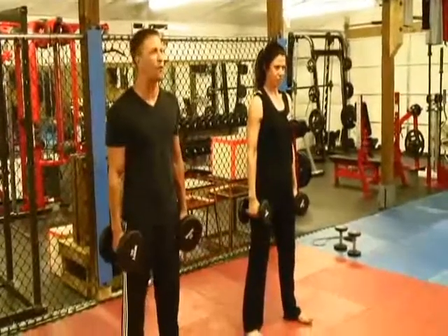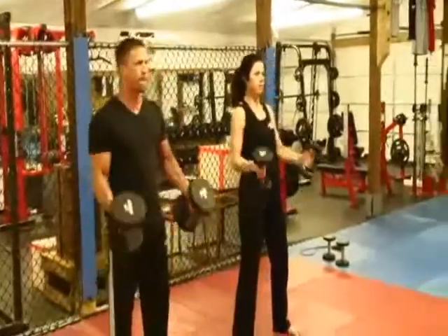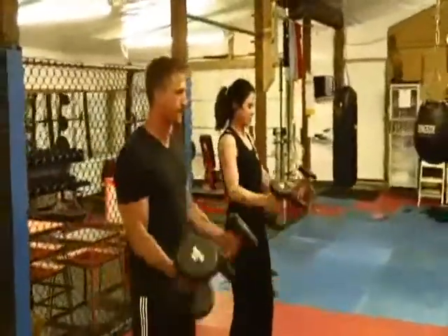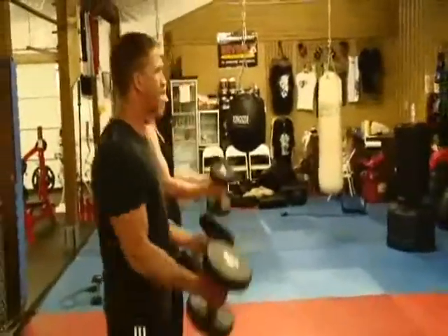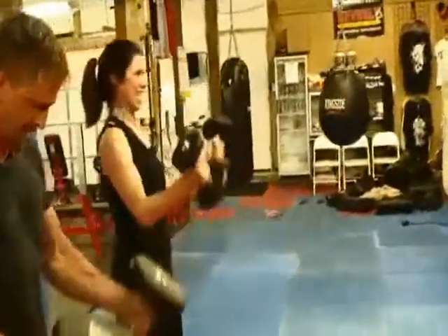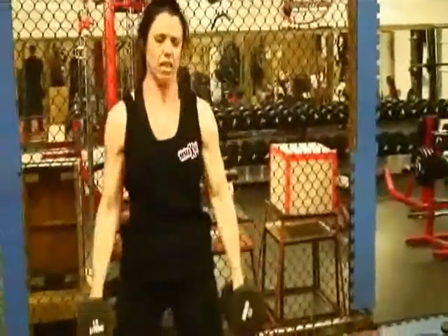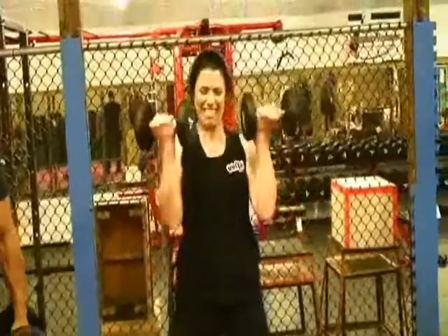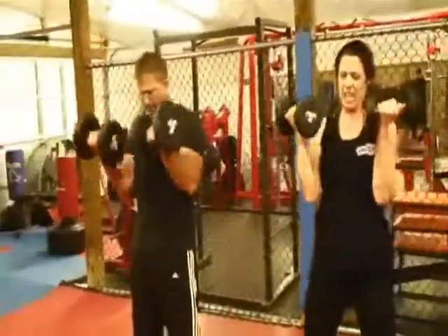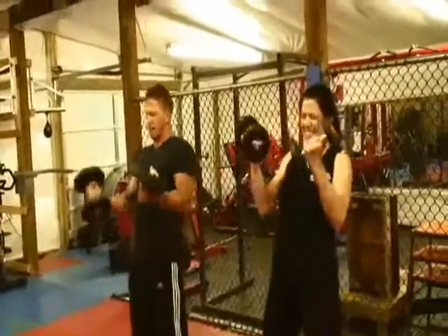Here we go. Make sure you get your stopwatch out ready for one minute and let's curl. And time.